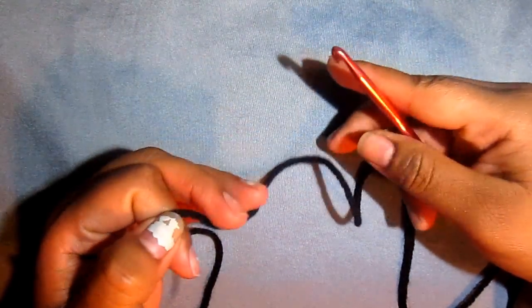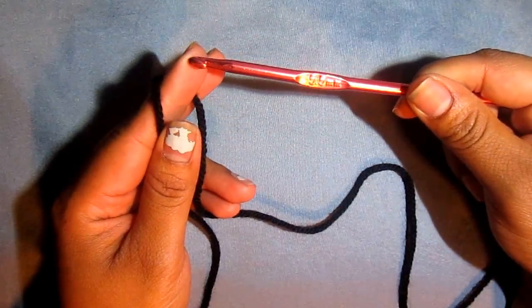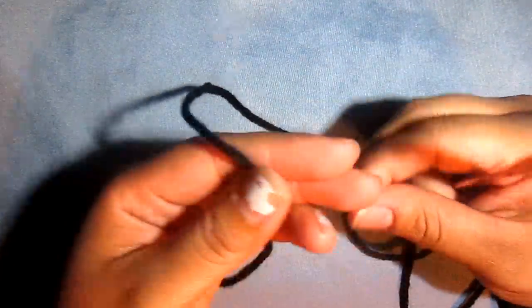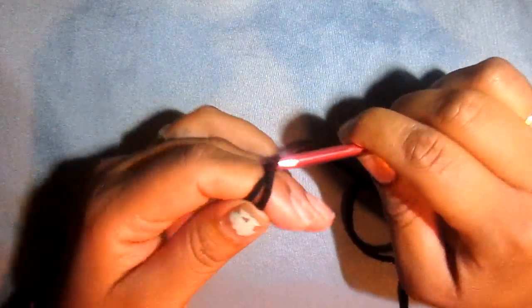Okay, so for the beanie part of the ladybug photo prop outfit, I'm going to be using a 5.5mm crochet hook and we're going to go ahead and start off by doing the magic circle.